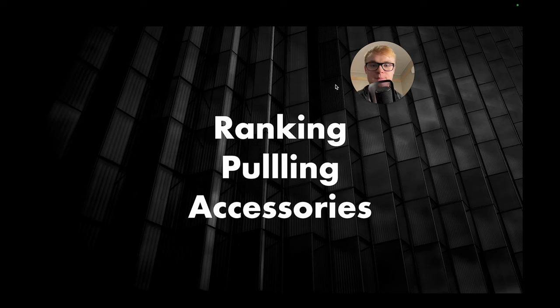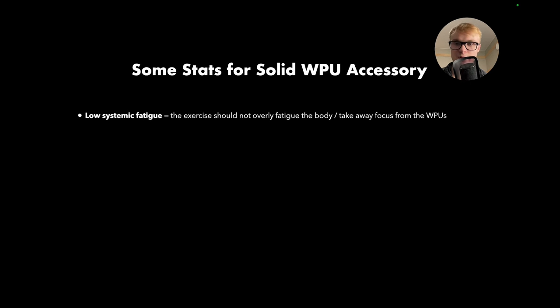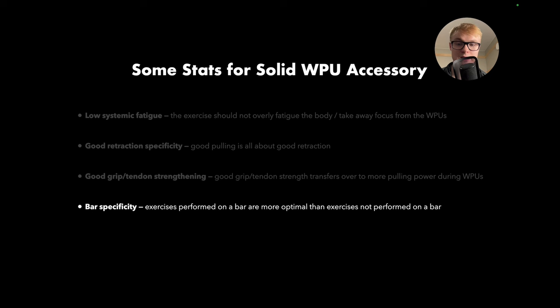Let's get straight into ranking these pulling accessories. First, what criteria make an exercise a beneficial accessory in a weighted pull-up program? Here are a few things I'm looking at. First, you want low systemic fatigue — the exercise should not overly fatigue the body or take away focus from the weighted pull-ups. Next, good retraction specificity, because good pulling is all about good retraction, at least in the calisthenics game. Next, good grip or tendon strengthening ability, because grip and tendon strength transfers over really well to more pulling power during weighted pull-ups. And bar specificity — exercises performed on a bar are more optimal than those not performed on a bar.